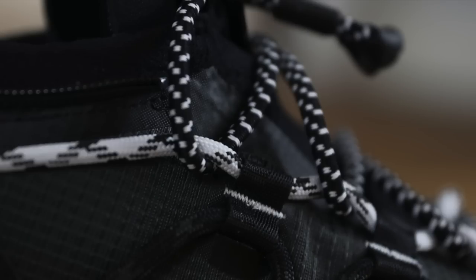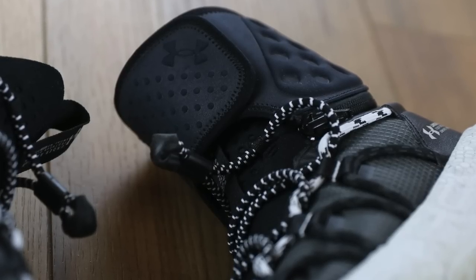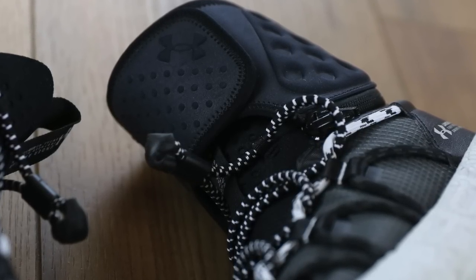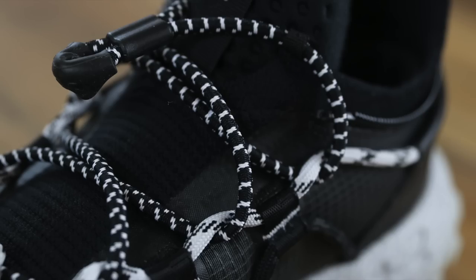If you're interested in picking up a pair, check out the Hibbett link in the description — big shout out again to Hibbett for sending this pair over. I want to do a top five outdoor hiking boot or sneaker boot video, and I feel like this shoe is definitely going to be in that top five. There are a ton of great options in that category, and I have a handful to try, so I'll be doing that video in the future.